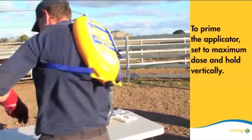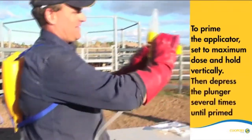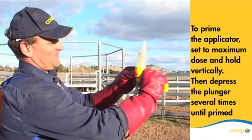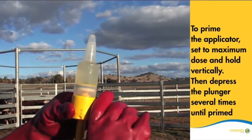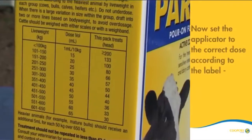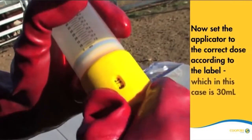To prime the applicator, set it to its maximum dose and hold it vertically, then depress the plunger several times until the applicator is fully primed. Now set the applicator to the correct dose according to the label, which in this case is 30 mL.